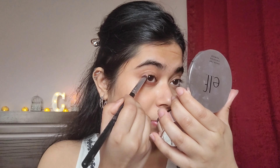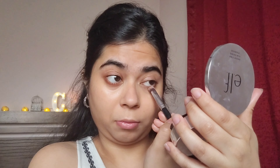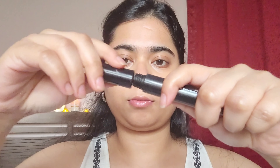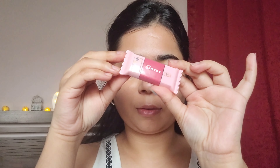Next, moving to the eyes — I'm just going to take a little bit of brown eyeshadow and define my lower lash line area. This gives a very simple definition to my eyes, nothing too much. After this, I'm going to add some mascara, keeping it extremely simple and easy to do.